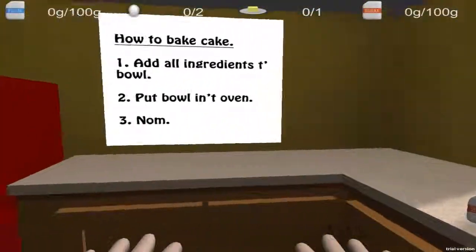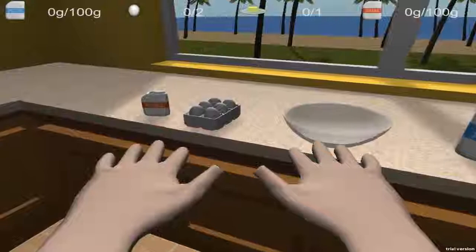After you have taken the bowl out of the oven, of course. So, let us begin.